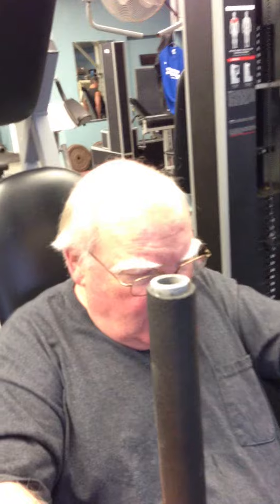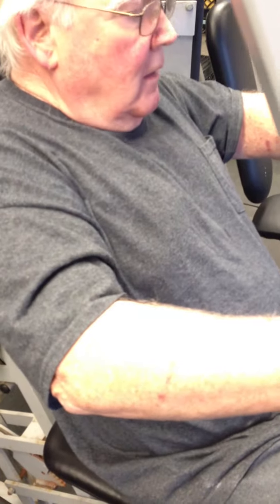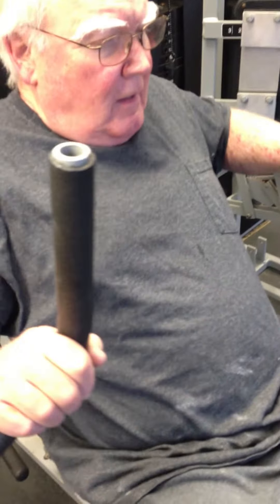Ready, and go. One, two, three, four. Slight arm bend, perfect, just there. Nice weight. Breathing. Fourteen, fifteen, sixteen, seventeen, eighteen, nineteen, and twenty. Good. First rep is always easy.